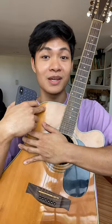Hello there! So today, I'm gonna show you how I record my instruments and my vocals with just my phone.